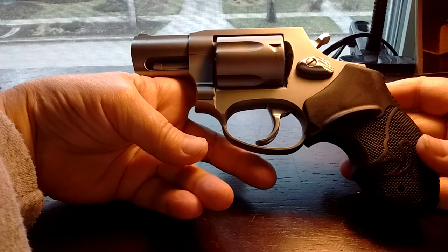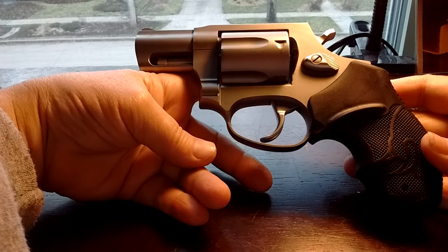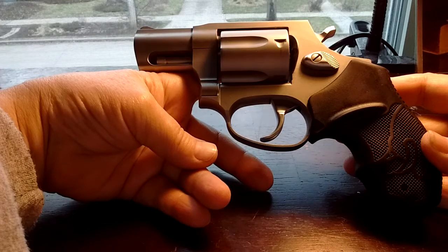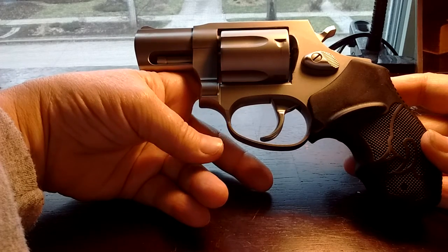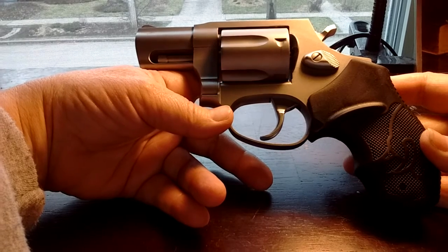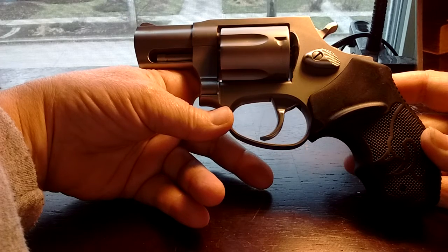When I learned how to shoot, it was at a police firing range. The gun that we used back in the day was a Smith & Wesson .38 police special — a full .38 revolver. These smaller guns were the detectives' guns. They used to put these in their shoulder holsters under suits. Of course, the plainclothes detectives wore suits back in the day.